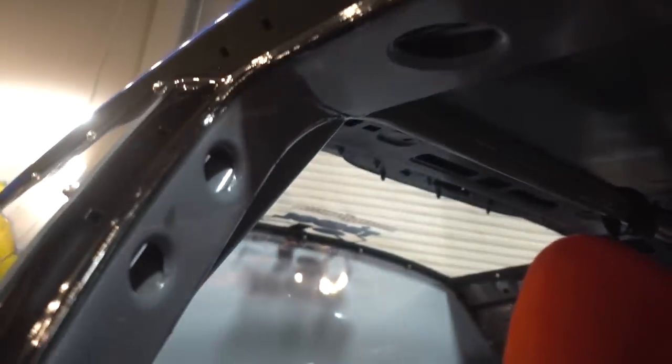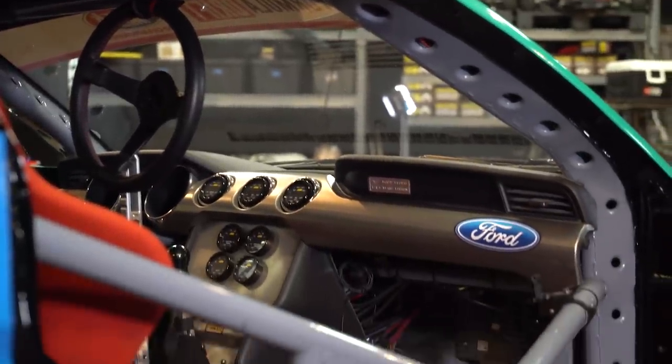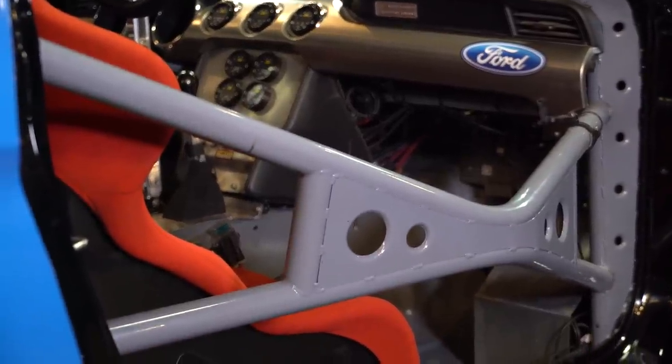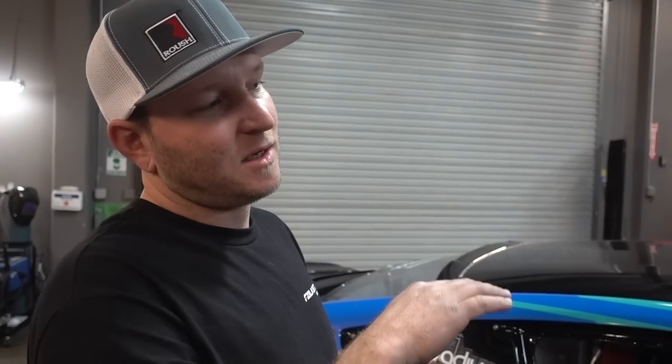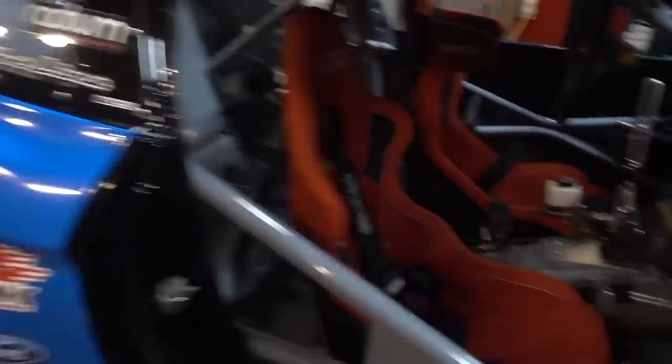That is crazy gusseted. It's pretty time-consuming, but it definitely stiffens up the chassis. If you don't do any type of gusseting, you're going to get flex between the cage and the chassis. If you've ever driven a car that has a cage on the street and you go into a driveway with major articulation, you can feel the chassis flex between the cage. That takes away all the chassis flex, so basically the whole thing is stitch welded now.